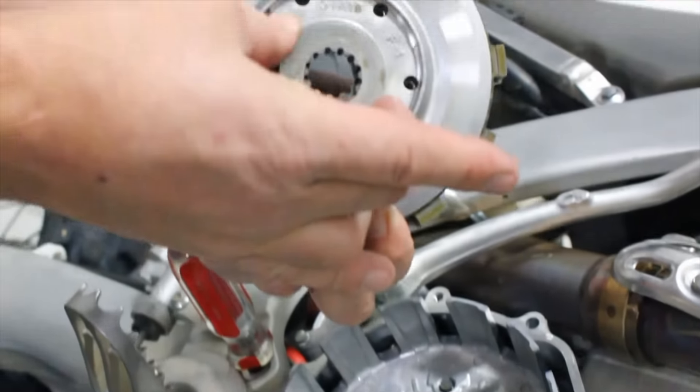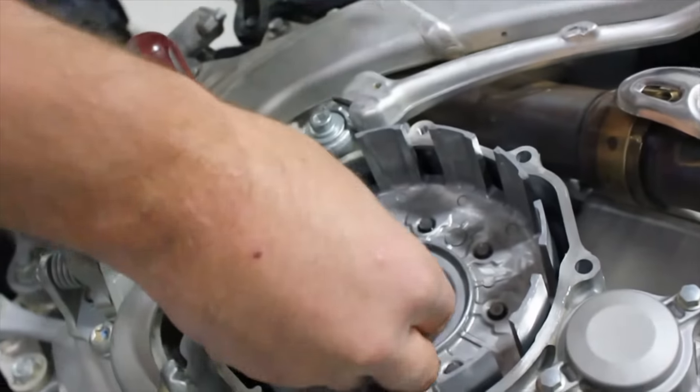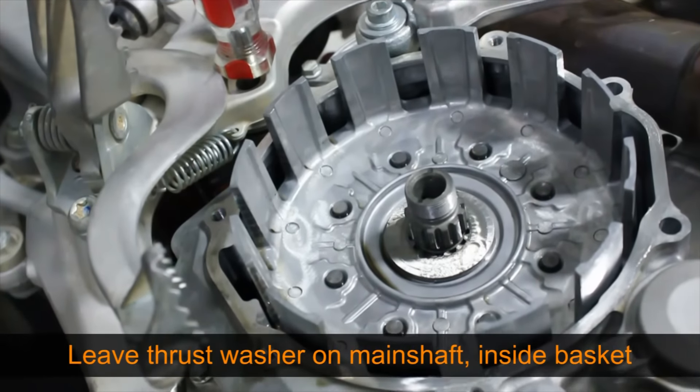It is very important to inspect the backside of the center clutch to ensure that the thrust washer has not stuck to it. The thrust washer must remain on the main shaft, resting on the inner basket surface.